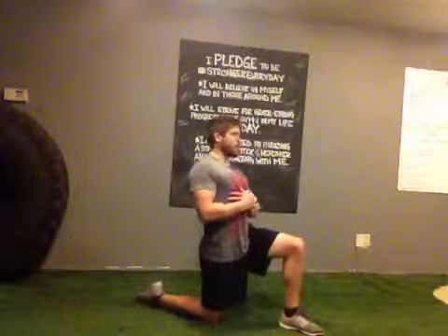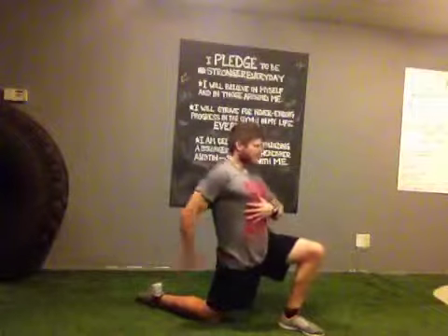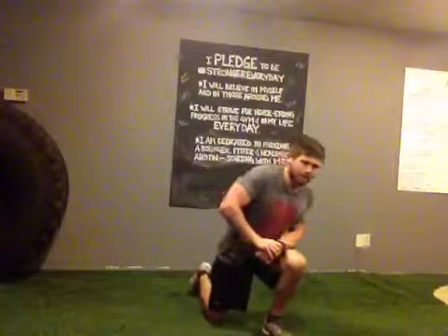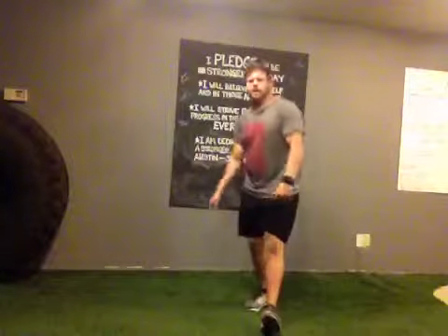So go ahead and put that into use — when in doubt, squeeze your butt and get a better stretch. This is John Chacon with Austin Performance Fitness. Remember: nice and tall, 90 degrees, hips forward, squeeze that glute nice and tight, and reach over. You'll get the most out of that hip flexor stretch. That's all I've got for you today — stronger every day.